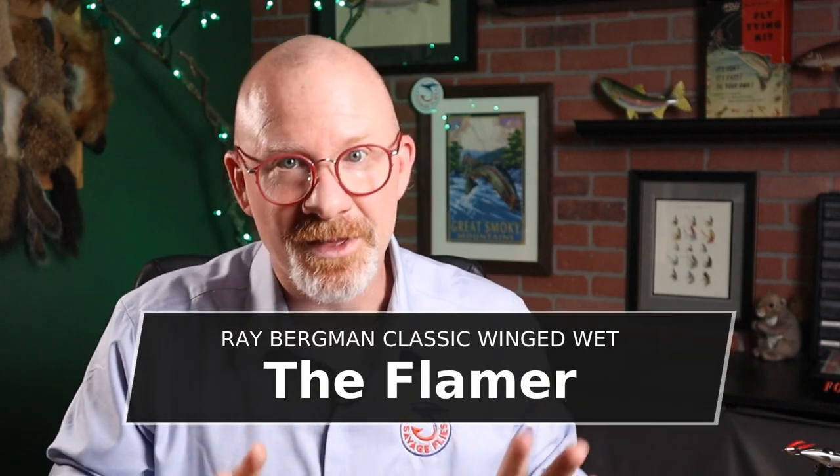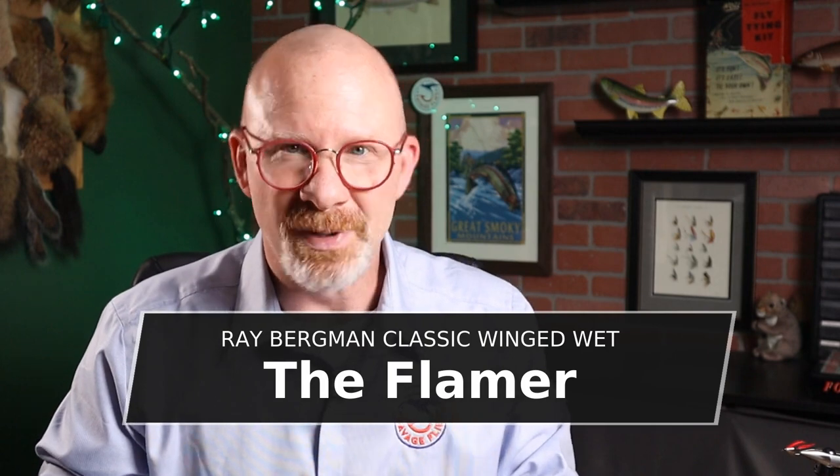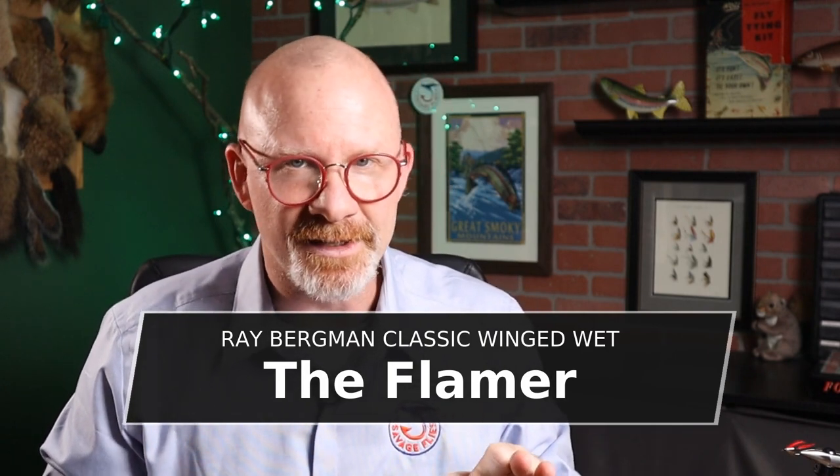The one I picked to do today is called the Flamer. I picked it because it looks really cool, but it's still a fairly simple pattern to tie. While there are some really complicated patterns in here that I do ultimately want to tie, they're probably not the ones I want to spend 20 or 30 minutes on each fly to fill up a fly box that I'm going to go lose in the trees anyway. But a simple pattern like today's isn't going to take you that long to tie, and the thing's going to catch fish.